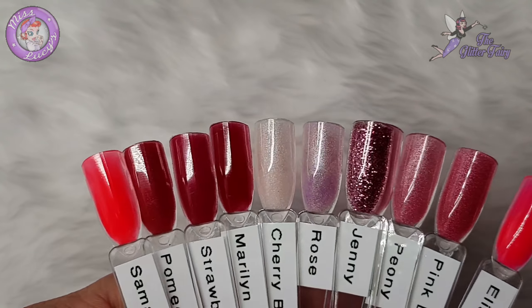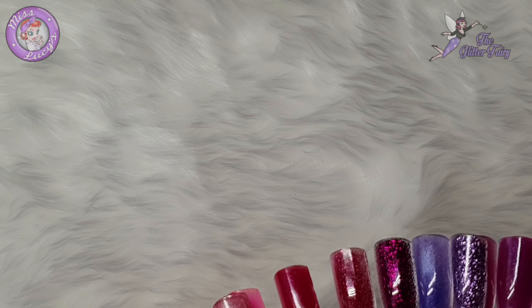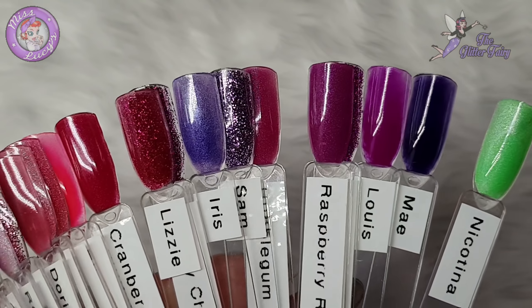Okay, so here you go - kind of popping them in there so you can get an idea where they fit in with the other colours.